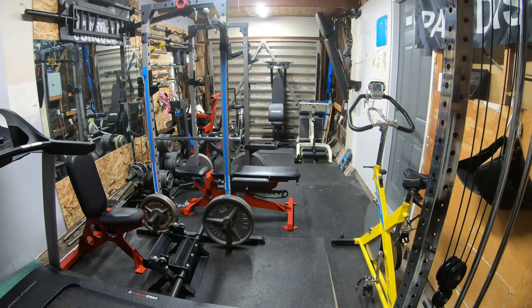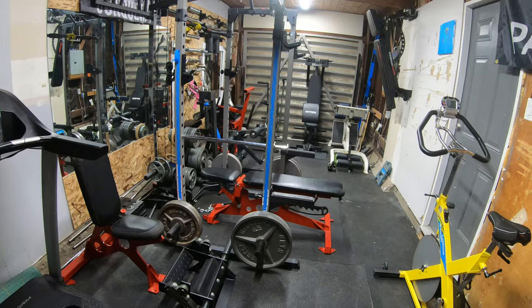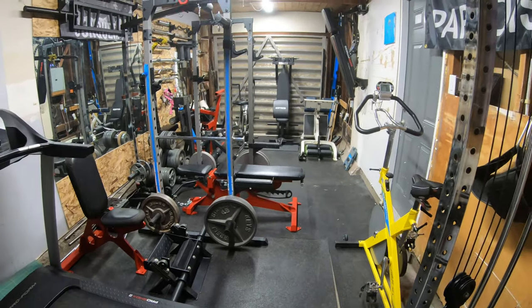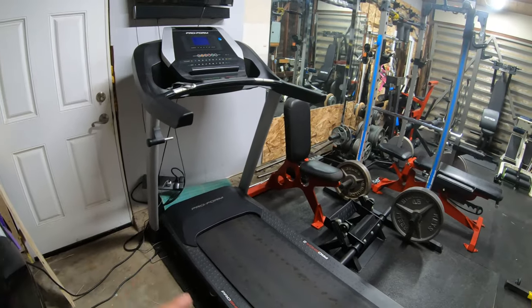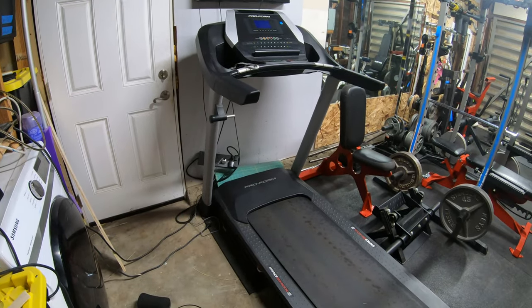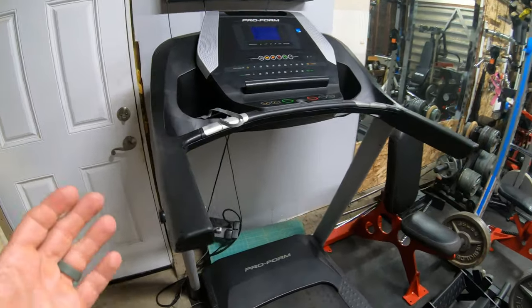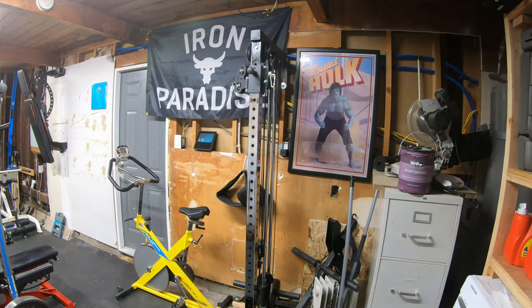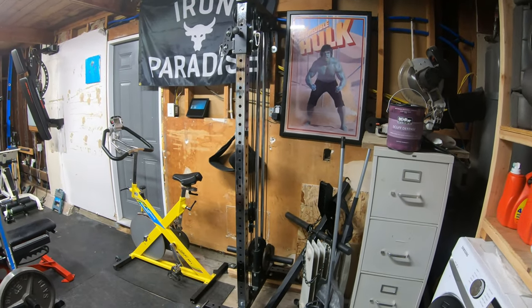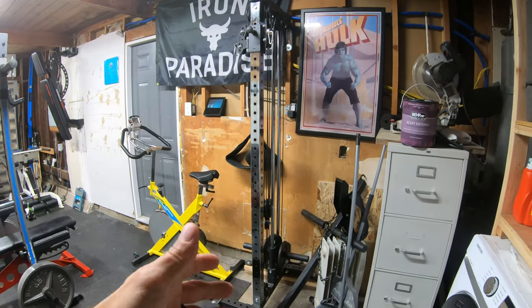Everything is still a work in progress — it always is. I keep trying to wait till I get everything done to do a video, but here's how it stands as of October 2024. On this side I have a treadmill with a TV up there so I don't get bored. And then on the backside of it I have a Bells of Steel tower — absolutely love that thing. I just rearranged it, so I still have to finish bolting it to the wall.